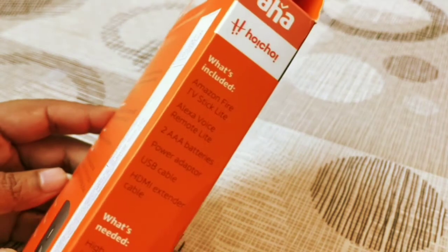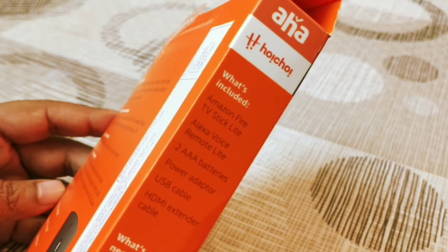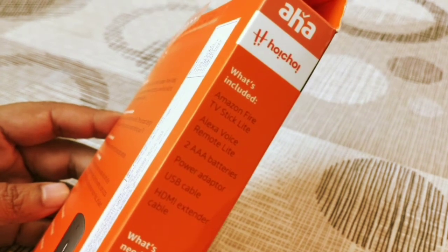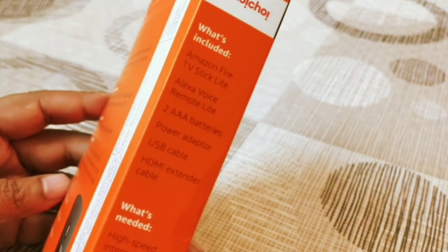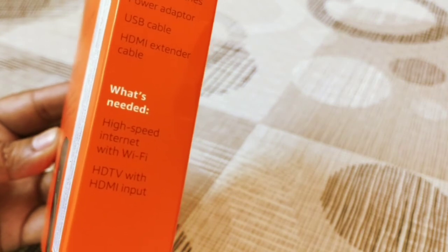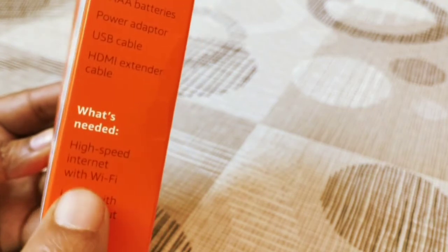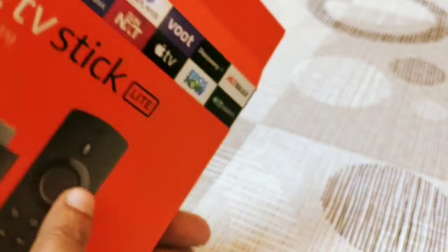What's included in the box: the Amazon Fire Stick Lite, the remote, two AAA batteries, a power adapter, USB cable, and an HDMI extender. What you need is an HD TV with HDMI input — that's the bare minimum — and a Wi-Fi connection at home to connect your Fire TV Stick.